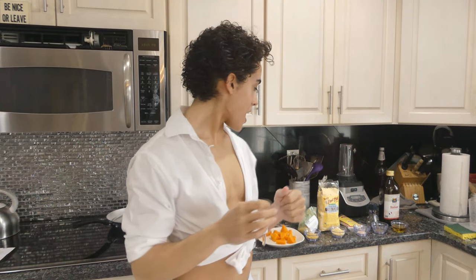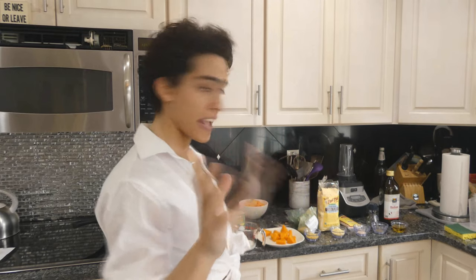Okay guys, so I spent my entire girlfriend's rent paycheck on a pantry full of ingredients for this recipe. So I hope you guys like it.